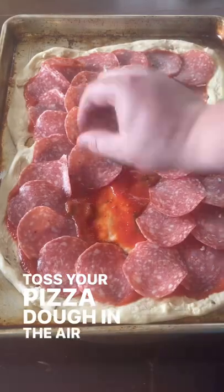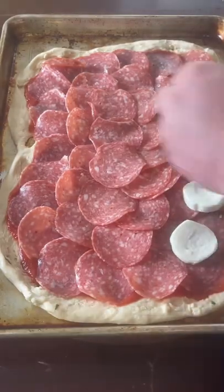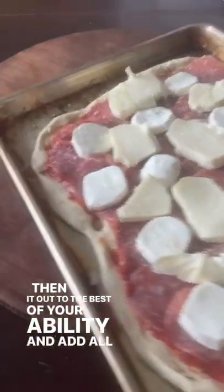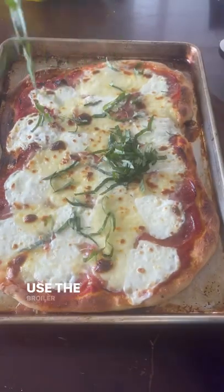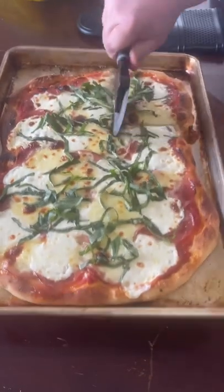Toss your pizza dough in the air like a legend before realizing it doesn't work. Just spread it out to the best of your ability and add all your favorite toppings. I use salami, fresh mozzarella, and olive oil before broiling, adding fresh basil at the end.